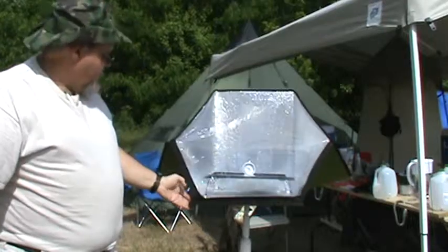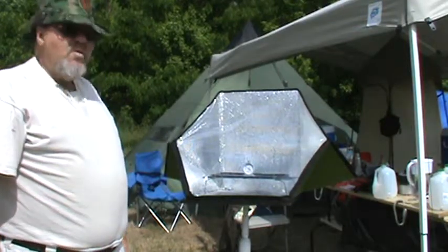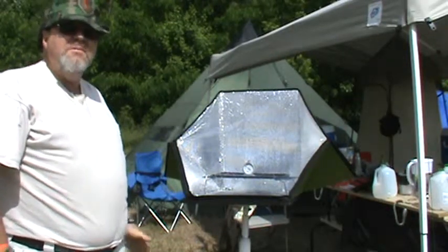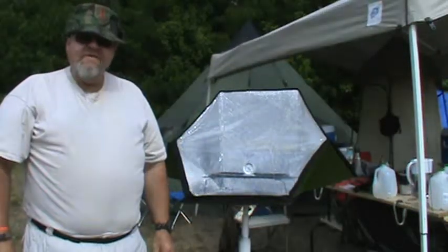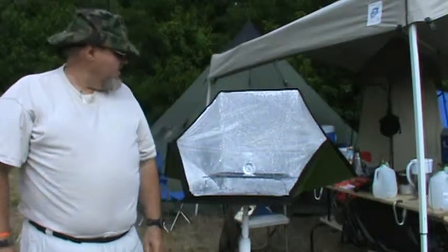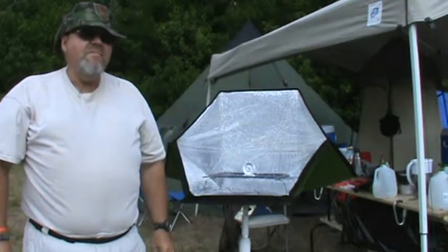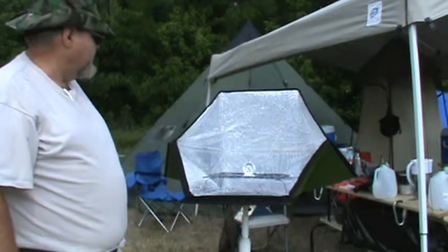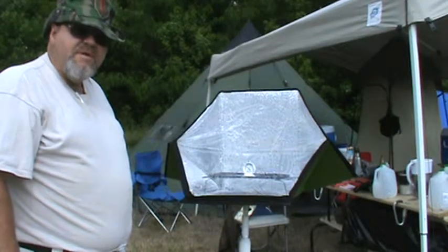That's all it takes to set this solar oven up. We've used this before — we've warmed food in it and also baked bread in it. The day we baked bread it was 56 degrees outside and it did the job perfectly; the maximum temperature we reached that day was about 215 to 220 degrees. It's a lot warmer today here at the Pathfinder gathering, so if the cloud cover cooperates we're going to try to make lunch in about an hour. We need to get it deployed and warmed up first before we put our food in.